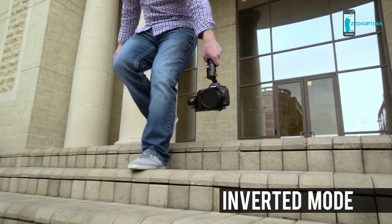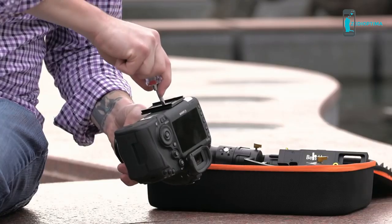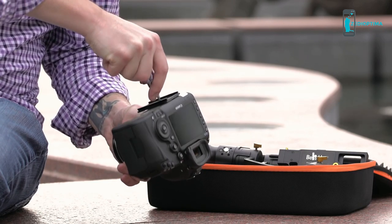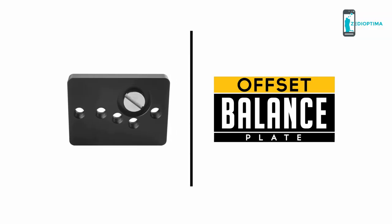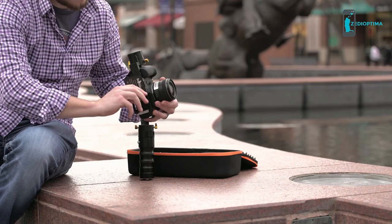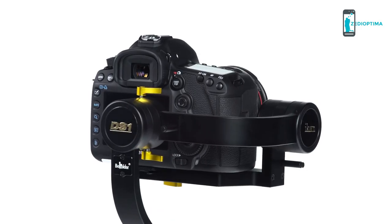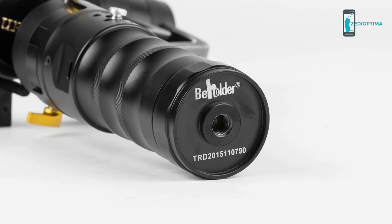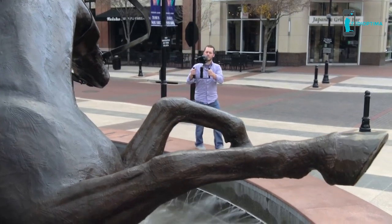The DS-1 also features an inverted mode, which allows it to operate upside down. The quick-release balance plate simplifies initial balance, and adjustments are easily made for lens changes. The included offset balance plate moves the quarter-inch 20 mount to five different positions to further fine-tune the camera's balance. Its 3-axis gyro-stabilized brushless motors and 3/8-inch 16-tripod bottom socket mount easily provide more balancing options to most mirrorless cameras.